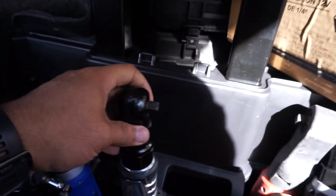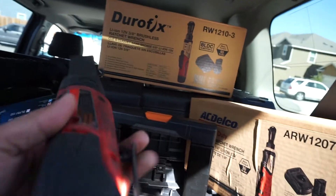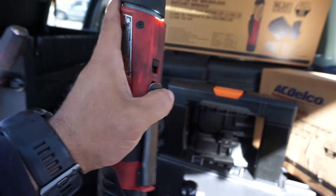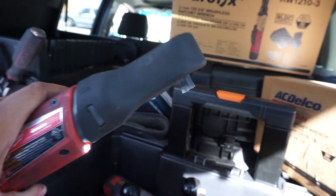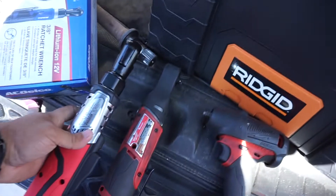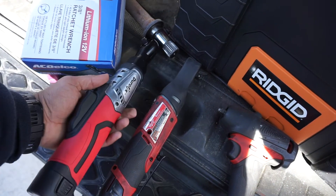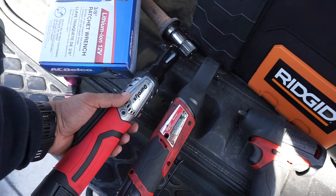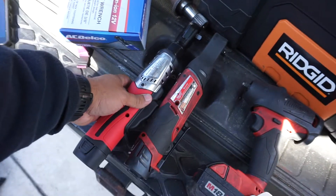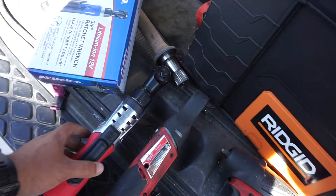This brushless ratchet feels like a heavy duty ratchet — we'll see how it performs at the junkyard. You can see the size comparison between these two here. This is a Durafix but it's pretty much AC Delco — the same line, the G12 line — but this one is much longer and supposedly has a higher torque rating. Again, we'll see.